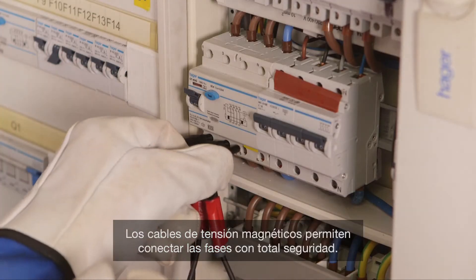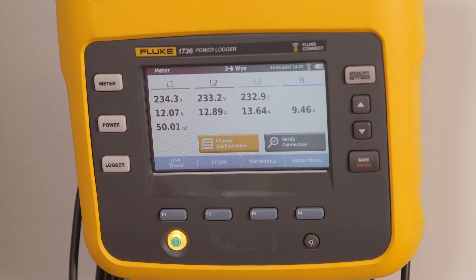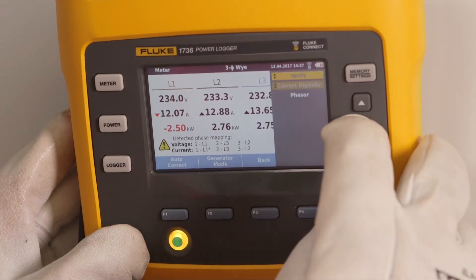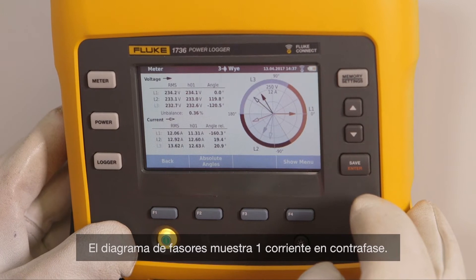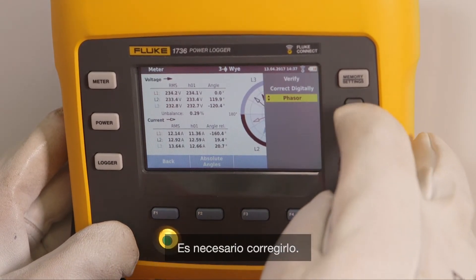With magnetic voltage leads, the phases are connected very safely. The installer performs a check with help of the phasor function. He double-checks the connections. The phasor diagram shows that one current is in counter phase — this needs to be corrected.